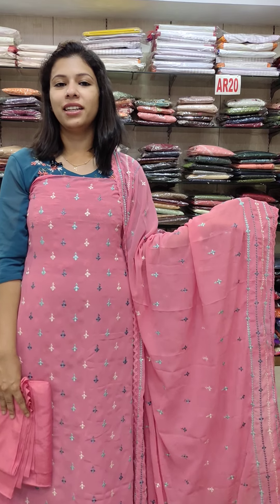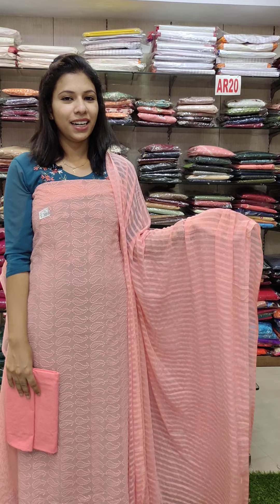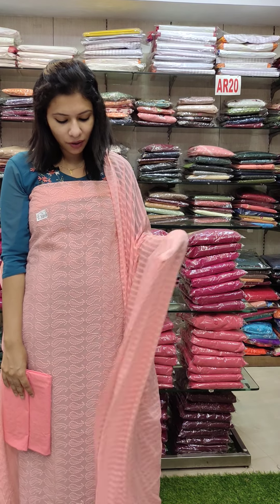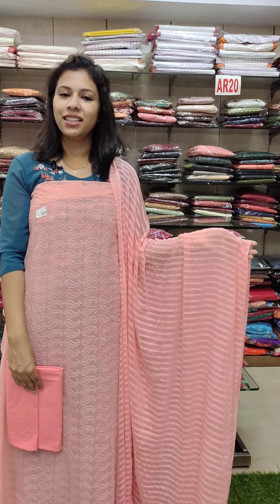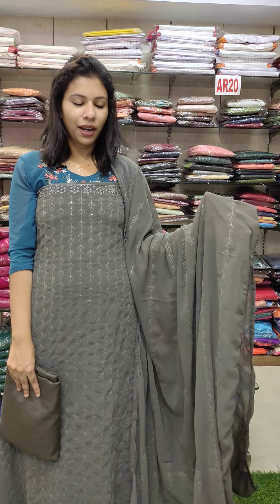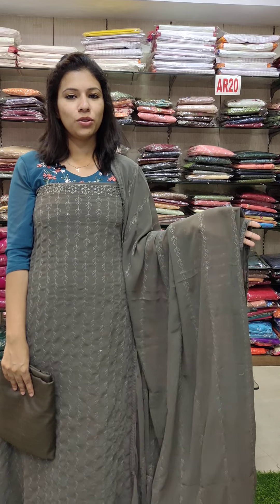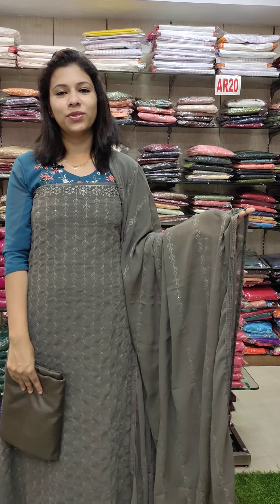This is a beautiful pink shade — a peach pink shade — with a full emerald thread work and bottom lining. This is Rs. 880 with pre-shipping.